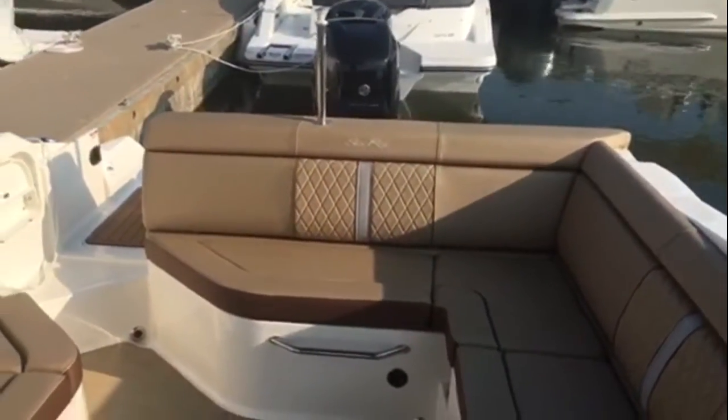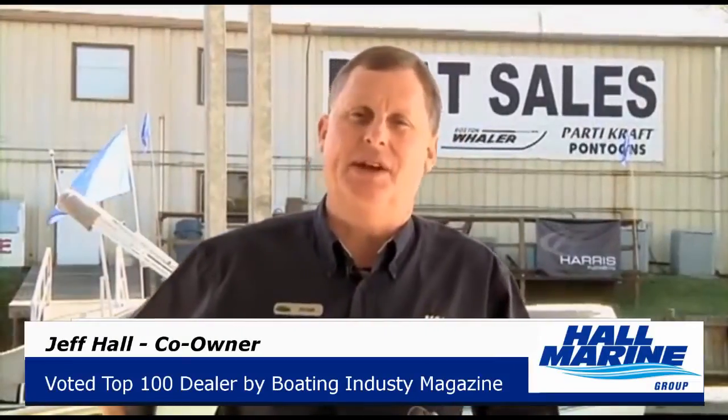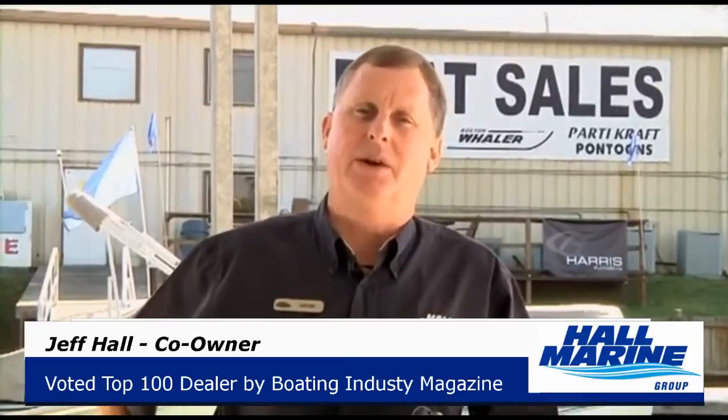If you'd like more details on this SDX 270 or any boat in the Sea Ray lineup, give us a call here at Hall Marine for a private showing or for more details.